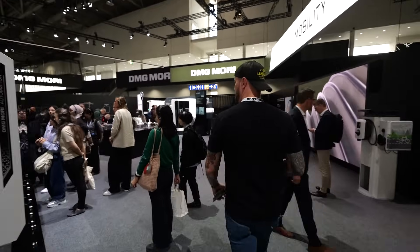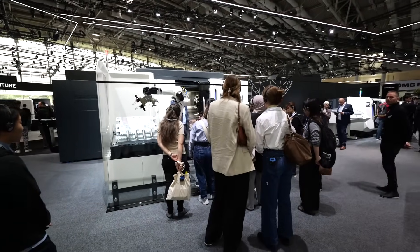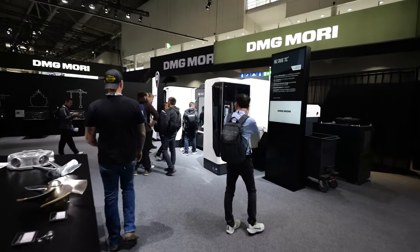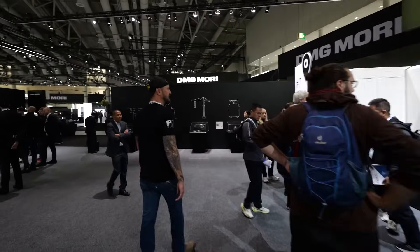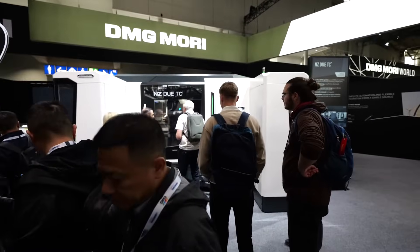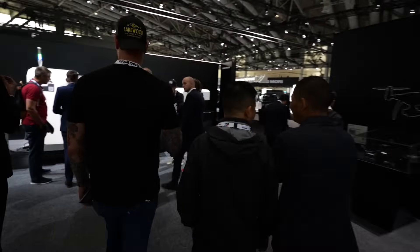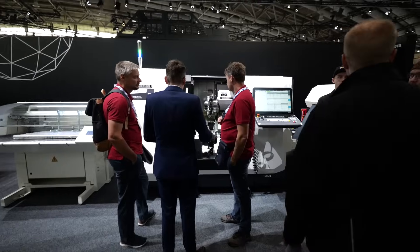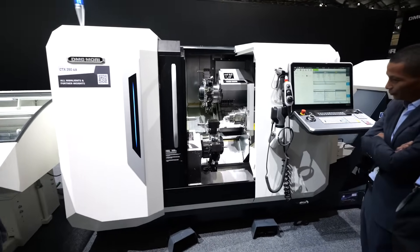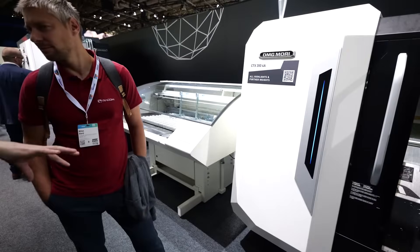Over here is another automation section with guided tours running all day — stop by and get a tour. There's the NZ Tray and the NZ Duo ATC — a multiple-head lathe with a bar feeder attached; we'll come back with someone who knows more. Over here is the CTX 350 4A for small-diameter turning, running a nice demo with two tool turrets top and bottom, two spindles for milling and turning, paired with a bar feeder — high production, lights-out operation all day and night.